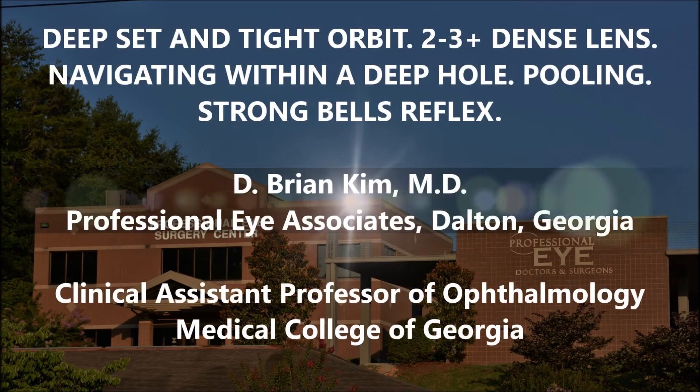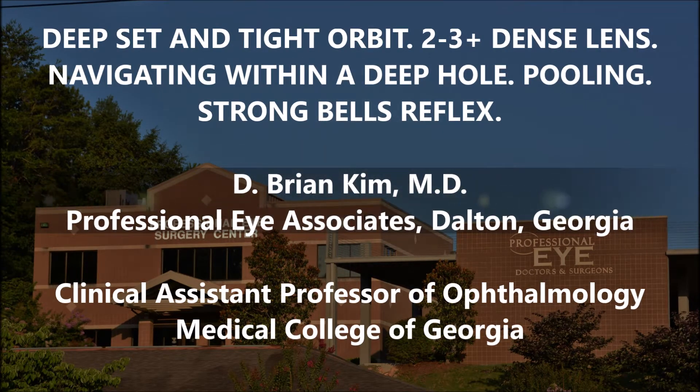Hi, this is Brian Kim. I'm going to share with you this case of a patient who has a 2 to 3 plus dense lens, and there are two challenging parts to this case. This patient has a really deep set and tight orbit, so you're feeling like you're having to work in a hole, and also this patient has a strong Bell's reflex.